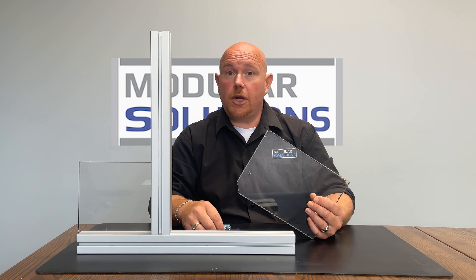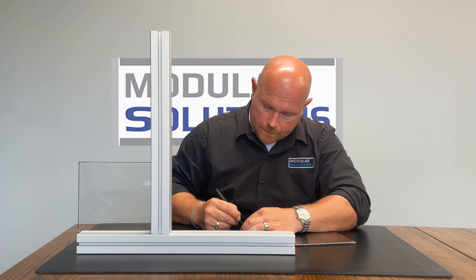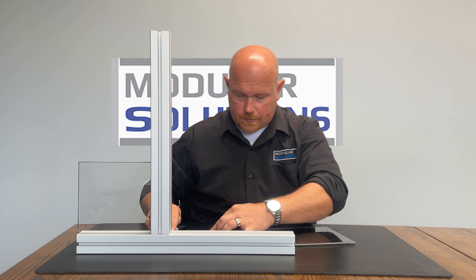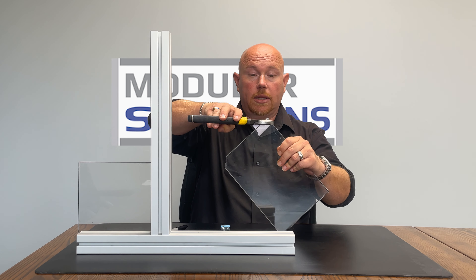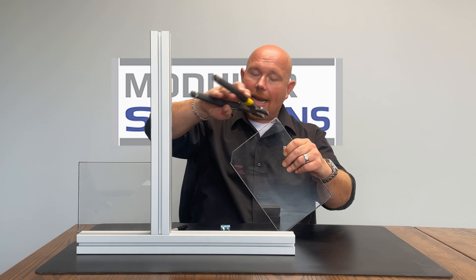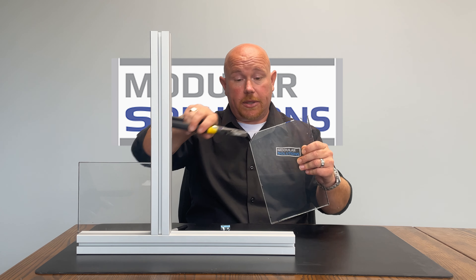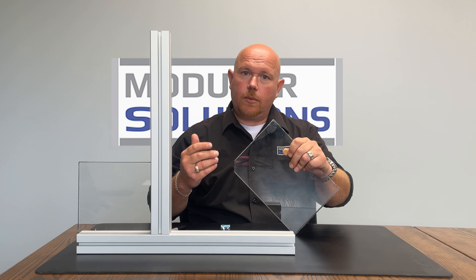When using this jig, you line it up nice and even on your corner, then mark a line and cut along that line. These are lineman's pliers — you could work back and forth and eventually pull that corner off. It could also easily be cut with a saw or rotary tool.